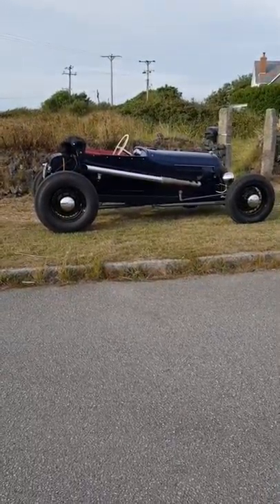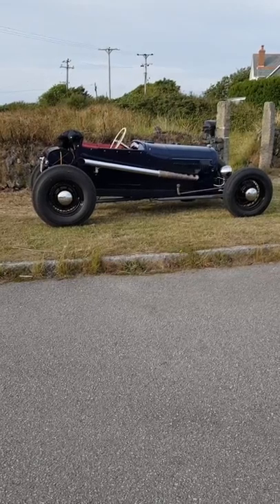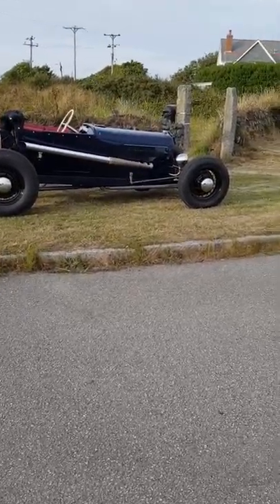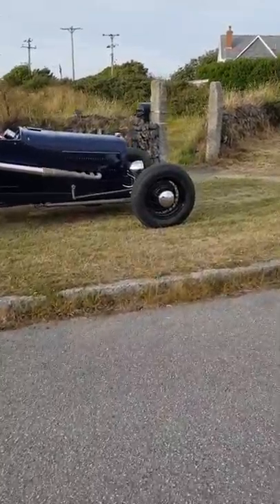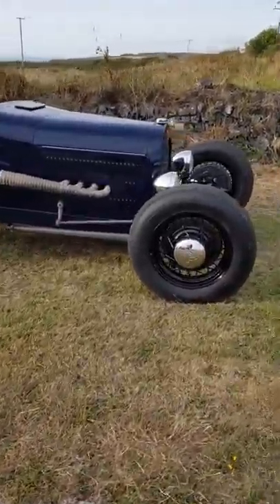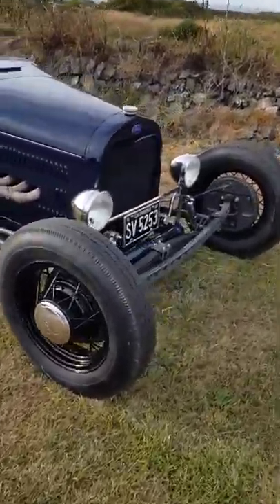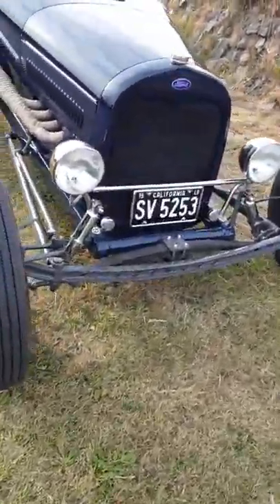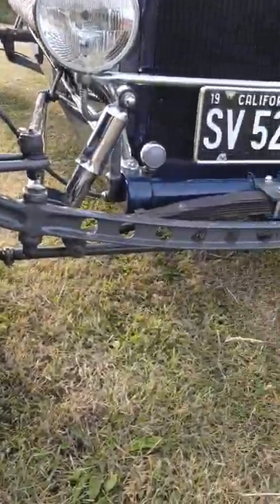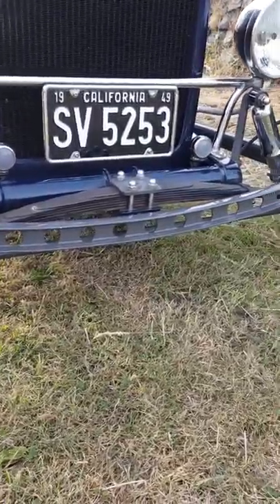The car's got a glass tub, steel-formed louvered bonnet with an original Model A grille shell. It's running mostly early Ford running gear: '34 rear wishbones on the front, '37 front axle drilled, suicide front spring perches, and a homemade headlight bar made from an F100 tie rod.